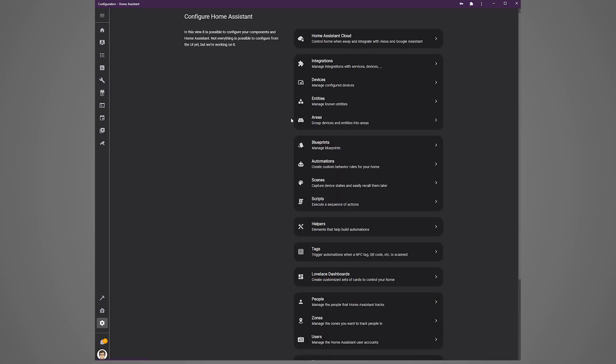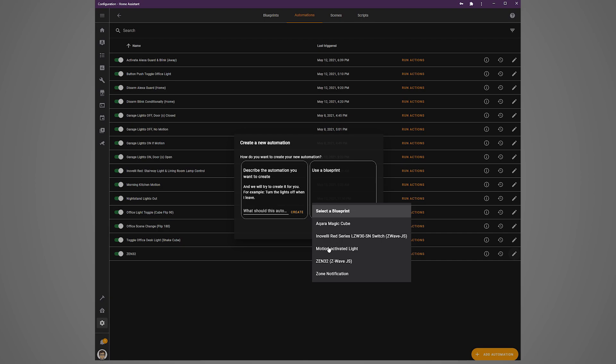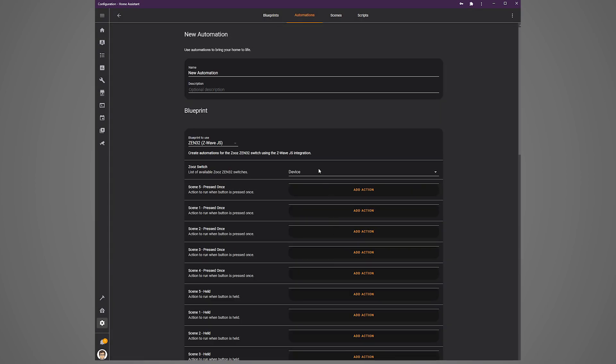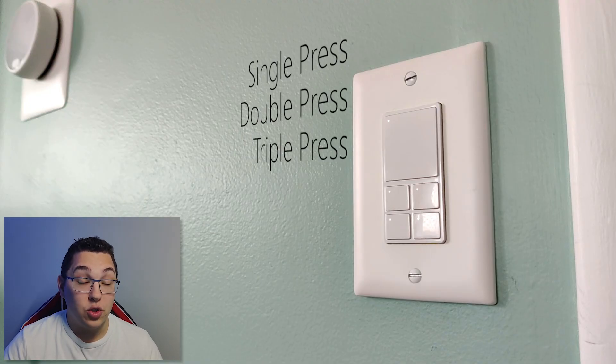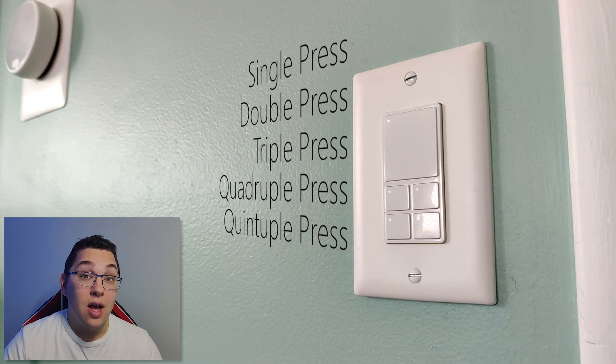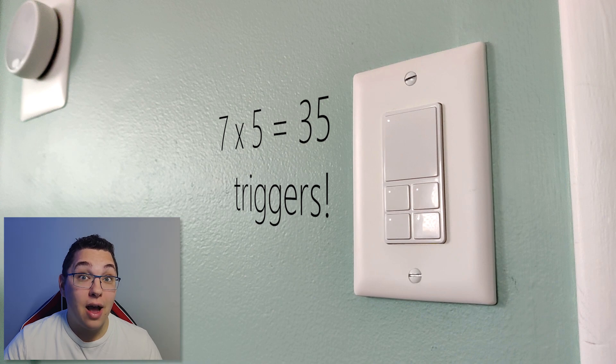Now click configuration, then automations, then add automation, then select a blueprint and choose the Zen32 blueprint you just installed. Select the device you added and scroll through the options. In this blueprint, the large button is called scene 5, and the four buttons on the bottom are labeled scenes 1 through 4 left to right, top to bottom. Each button has seven triggers: single press, double press, triple press, quadruple press, five press, held, and released. That's a total of 35 automation triggers in one switch — which is nuts.